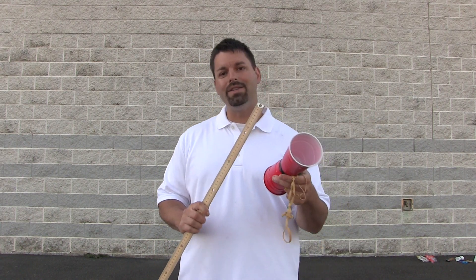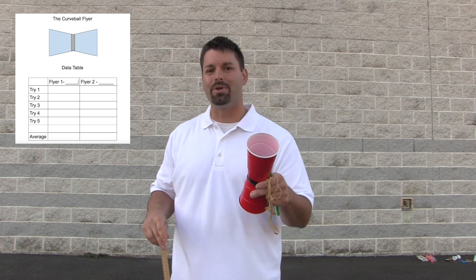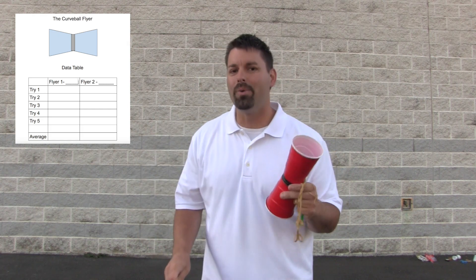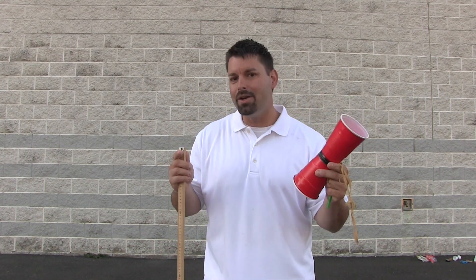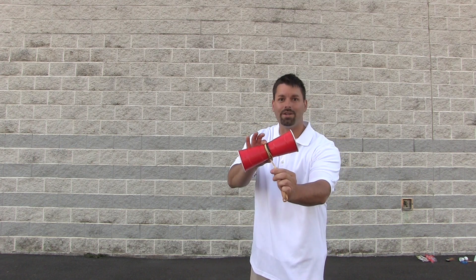Remember scientists measure and collect data. In another video we are going to teach you how to make your own versions of curveball flyers. But for now you can click on the data table in the video description and go out and build your own curveball flyers. Do not forget to measure how high they go, how far they go, how long they stay in the air, and then you too can compare to see which is the best curveball flyer. Science is so cool, especially when it takes flight. Thanks for watching.